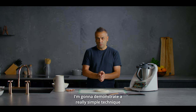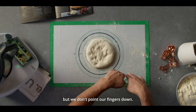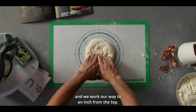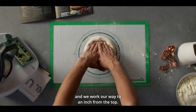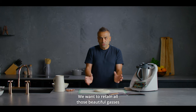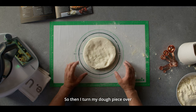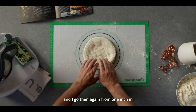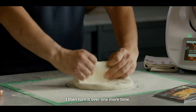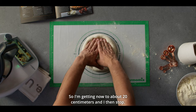I'm going to demonstrate a really simple technique that you can learn at home. We start an inch in from the bottom and we use our fingers flat — we don't point our fingers down — and we work our way to an inch from the top. The reason I'm doing this is I'm pushing all the gases into the crust. We want to retain all those beautiful gases the dough has developed. I then turn my dough piece over and go again from one inch in all the way to an inch from the top, then turn it over one more time. I'm getting now to about 20 centimetres and then I stop.